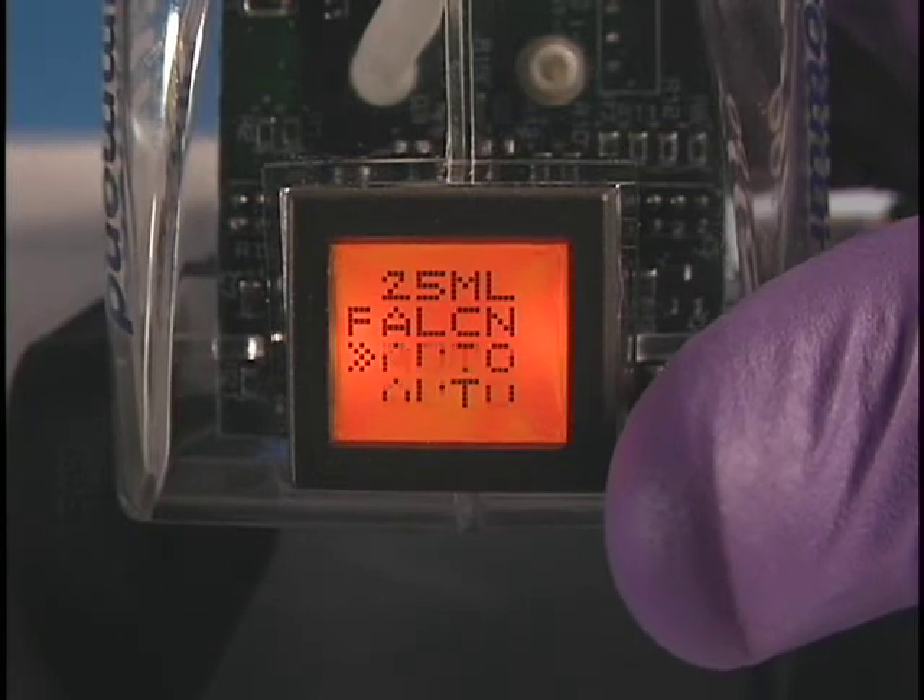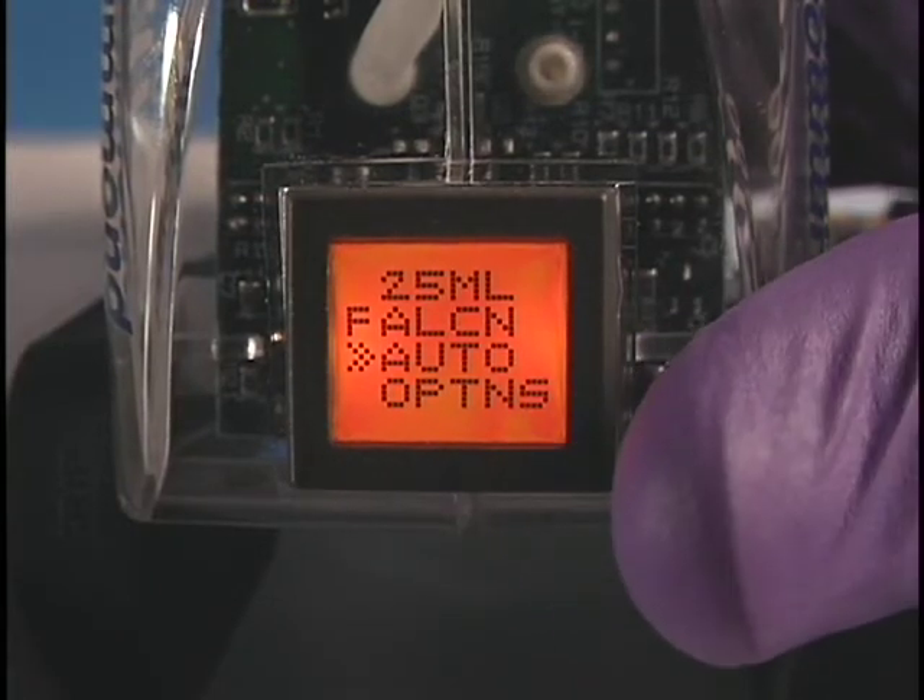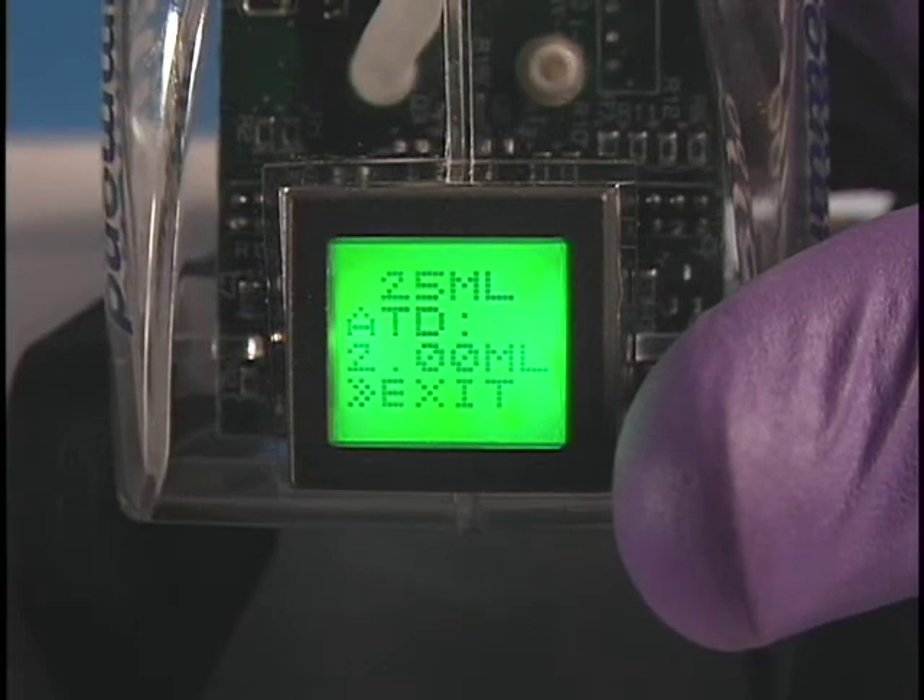Next, scroll to Auto and press the Menu button. The screen color will then turn green. You're now ready to fill the pipette and dispense 2 milliliter aliquots with unmatched accuracy.